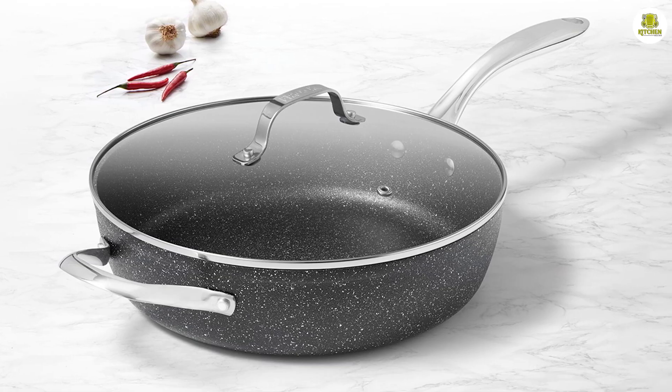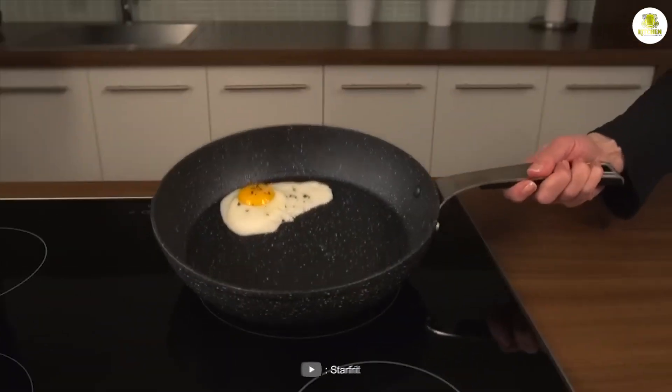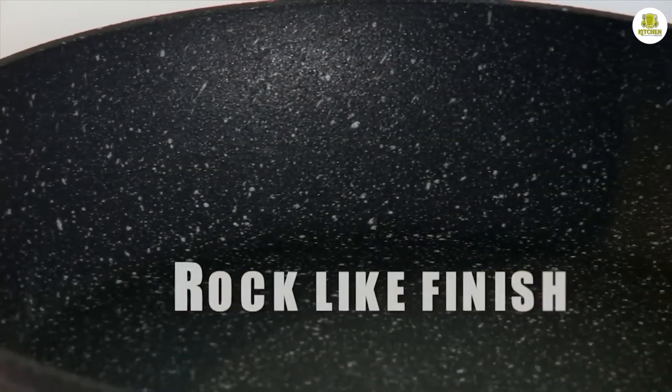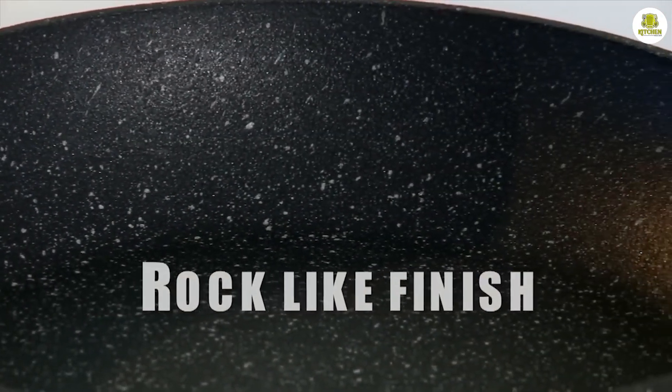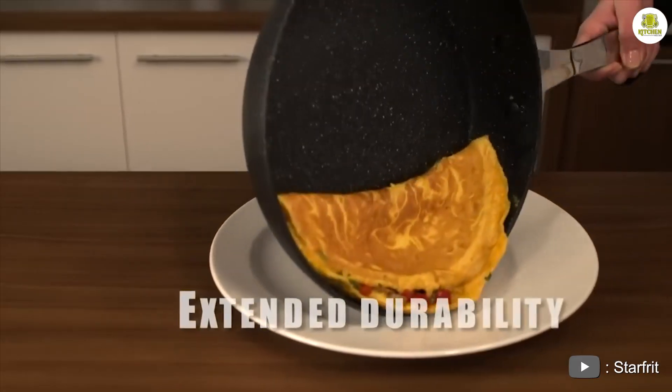The Rock frying pan is a non-stick frying pan made of high quality materials. Its unique design and features make it a favorite among home cooks and professional chefs alike. The pan is made with a heavy gauge aluminum base that ensures even heat distribution, and it also has a durable non-stick coating that allows for easy food release and cleaning.